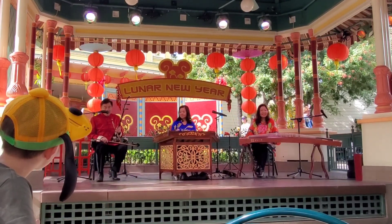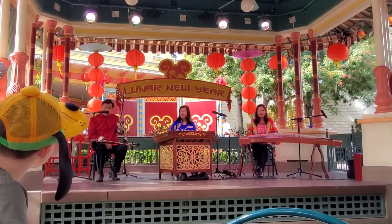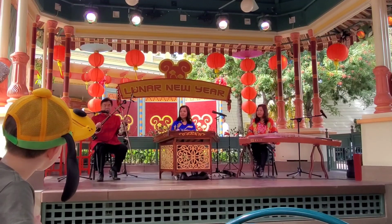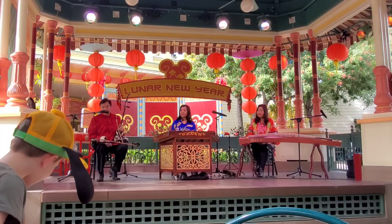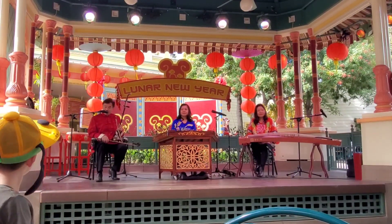My name is Thomas Lee. I play the Chinese fiddle. The Chinese fiddle we call Er Hu. Hu is a family name for this kind of instrument. Er in Chinese is two, because this has two strings. So we call it Er Hu.